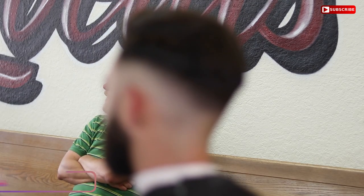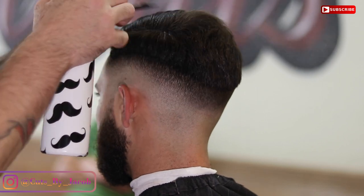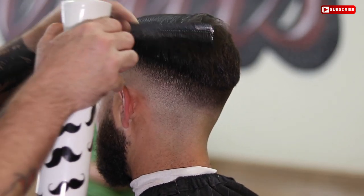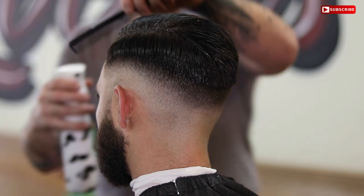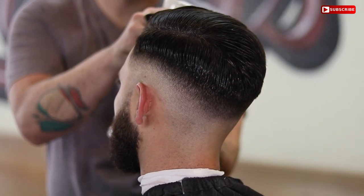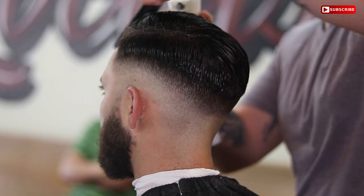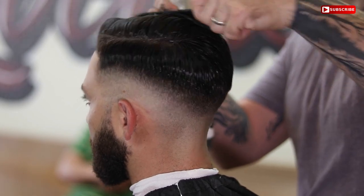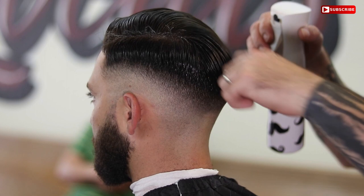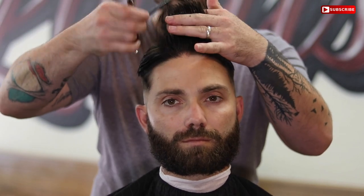Now that we've basically finished the fade, all we have is the weight around the crown. We're going to saturate the hair and get ready to shear-cut the top. One of my favorite things is shear over comb — that's how I'll take away most of the bulk around the crown. I highly recommend that you, as a barber, really practice your shear work. It takes you to the next level. A lot of barbers just want to fade with clippers and their shear work lacks, so if you can get good with both, you will go to the next level.